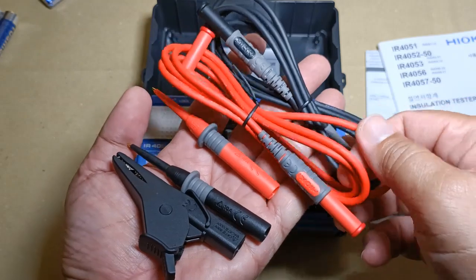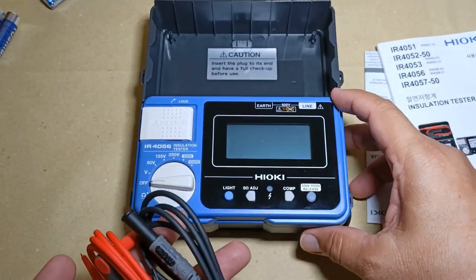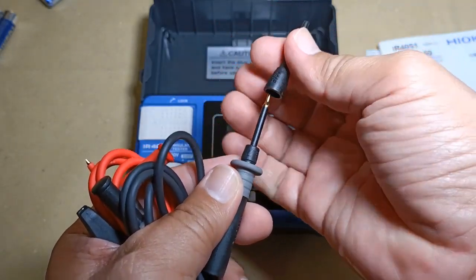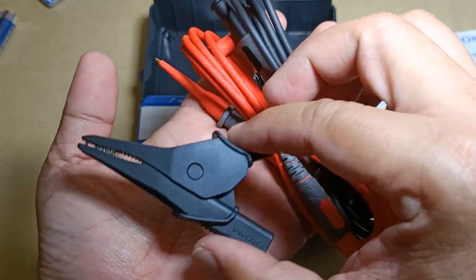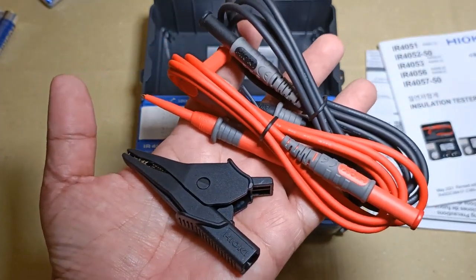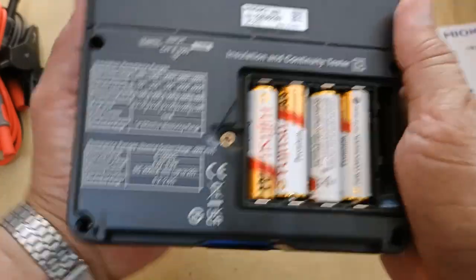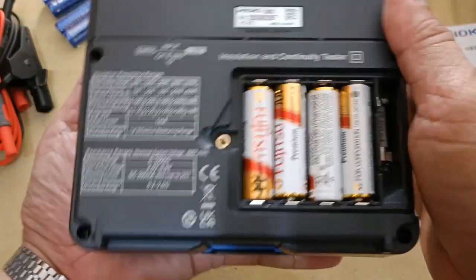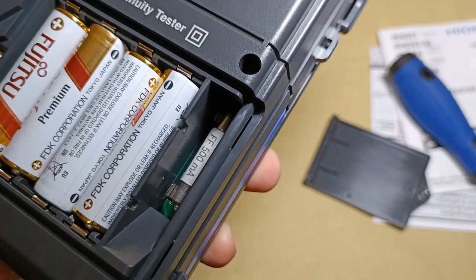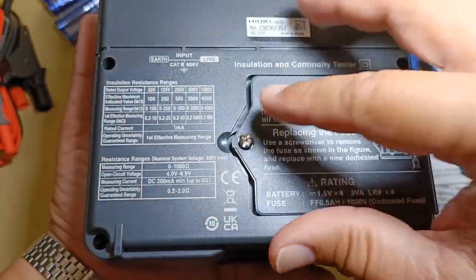You get a pair of Hioki branded, very flexible, high-quality test leads and test pins including one alligator clip. They have the category ratings proper for the insulation tester, and the test leads have extra-long gold-plated metallic tips with removable sleeves. Unfortunately they included only one alligator clip, so I suggest you get an extra red one because you're going to need two in many instances. For this demonstration I borrowed four AA alkaline batteries instead of opening the sealed batteries that came with the instrument. There is the 500mA fuse rated at 1000 volts protecting the continuity function. When you return the battery cover, make sure you do not over-tighten the screw.